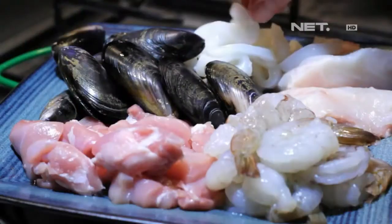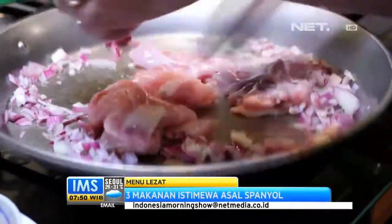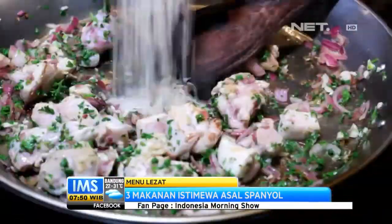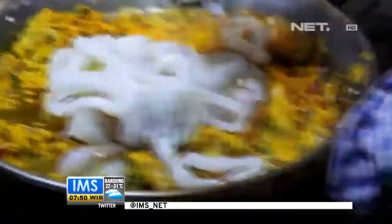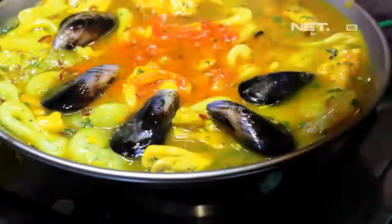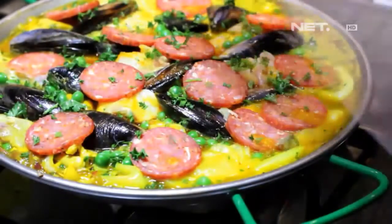Jika dilihat sepintas, sajian ini mirip nasi biryani dari Timur Tengah. Tapi jangan salah, ini adalah paella — nasi kuning ala Spanyol yang berasal dari wilayah Valencia, terbuat dari nasi yang dimasak dengan bumbu rempah, salah satunya saffron. Inilah yang membuat paella berwarna kuning. Biasanya dibuat dengan tambahan sayuran, kacang-kacangan, daging, atau seafood.